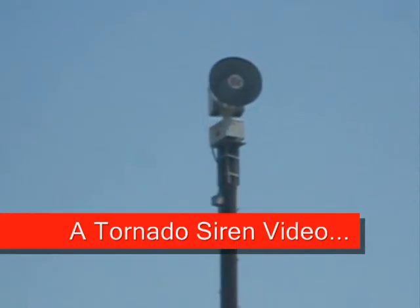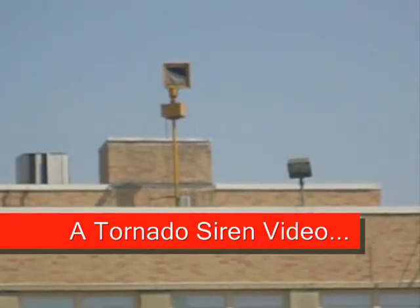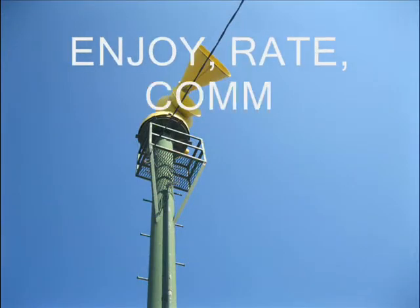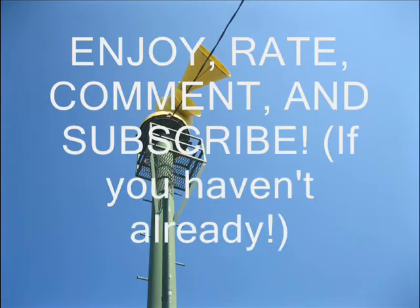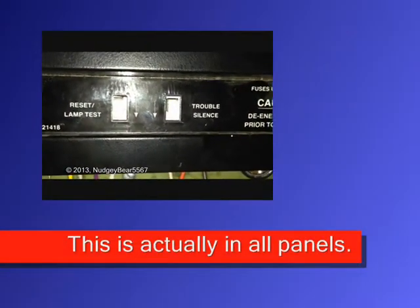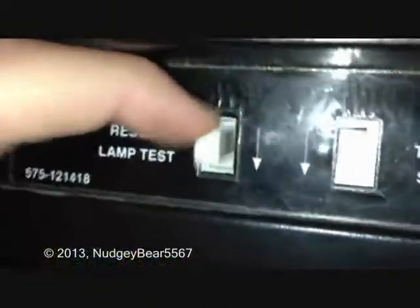The Pyrotronic System 3 Fire Alarm Panel — it's amazing. Right here, I'll just start with this because this is not in most of these panels: reset, lamp test, and trouble silence switches. These are not latching switches, as you can see. They're momentary switches, which means they're pretty much like a button.